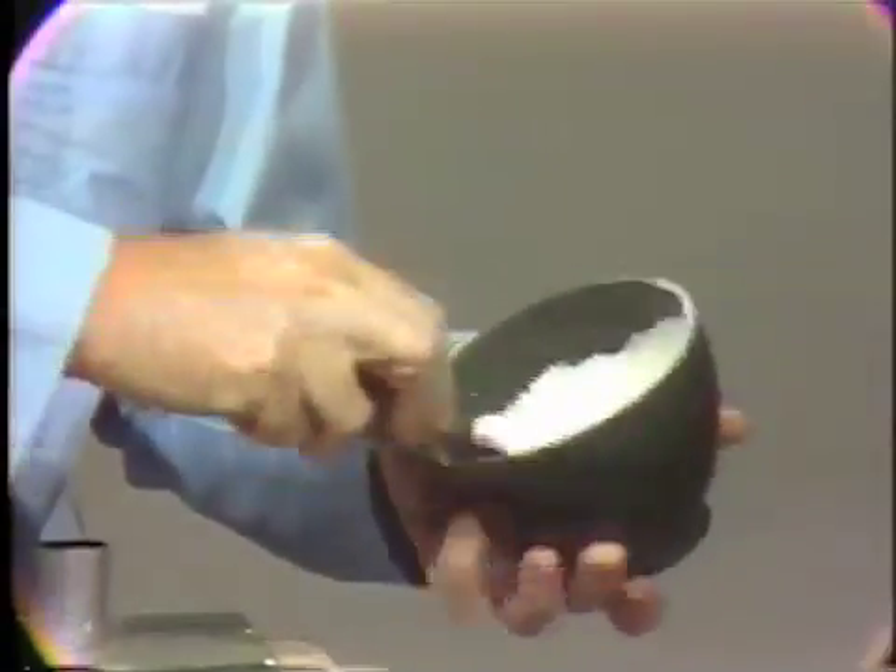We do not beat the material like you would beat an egg. We simply strop it against the side of the bowl. This minimizes the incorporation of air during the mixing of the material and still gives us thorough mixing of the powder and liquid.